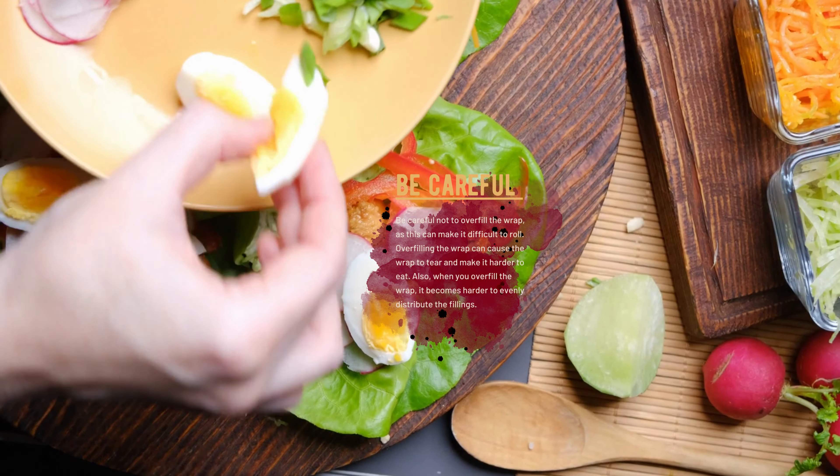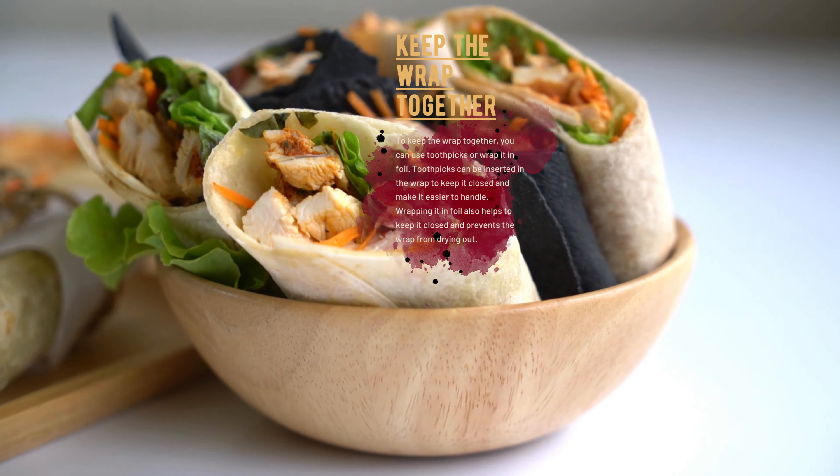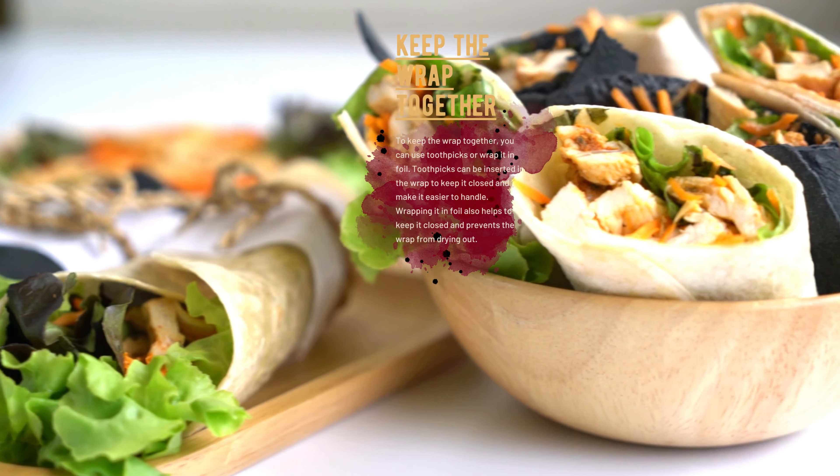Roll the wrap tightly, starting from one end and tucking in the sides as you roll. This will help to keep the fillings inside the wrap and prevent them from falling out. Rolling tightly also helps to keep the wrap together, making it easy to eat.